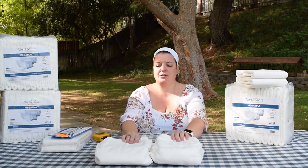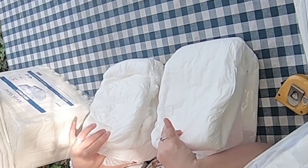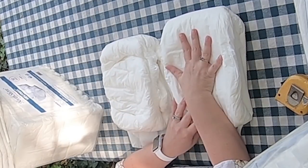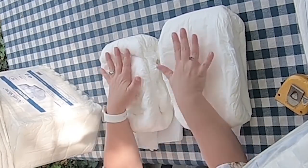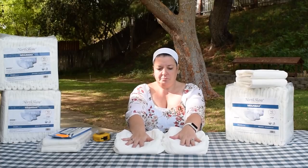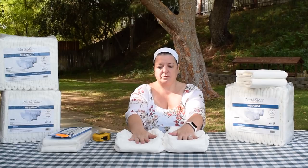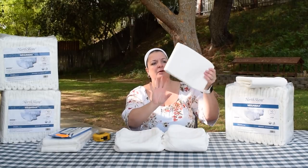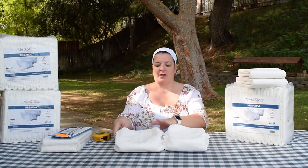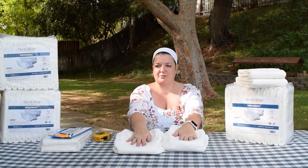We always like to compare to our Dry 24-7. As you can tell, they're both white, so it's a little difficult to tell the difference. But this is our Dry 24-7 and this is a Megamax that I took out and fluffed so we can compare fluffed to fluffed. They're about the same thickness sitting side by side dry, and when they come out of the bag they look like this versus fluffed.